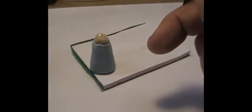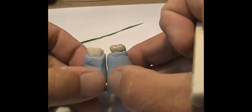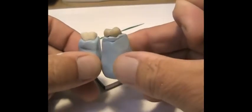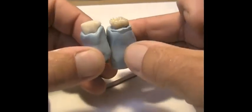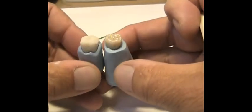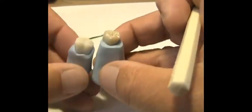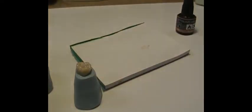Now I'll show you one that hasn't been colorized — they were the same shade — and you can see that I've already started to change the shade, bringing it into an A2 range. Let me get my shade tab for A2 and see how close we are and how much further I have to go.